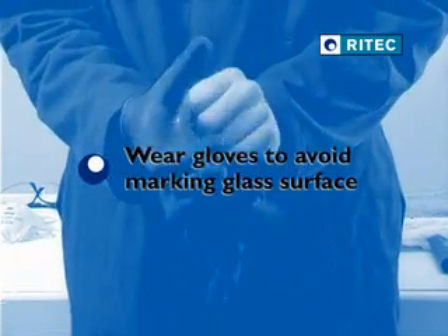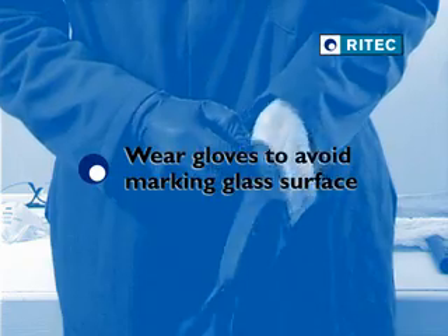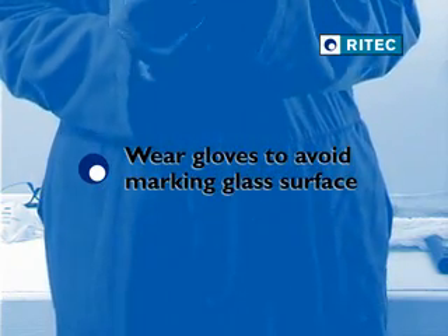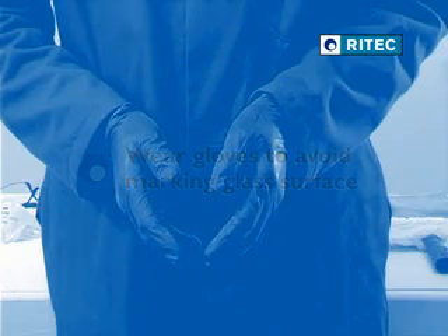Avoid recontamination of the glass surface prior to the application of ClearShield. Wear protective gloves to avoid transfer of natural oils from hands onto the porous surface. Operating theatre conditions are not necessary, but reasonable awareness and sensible precautions are required.